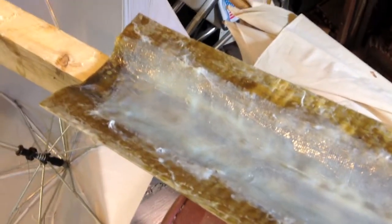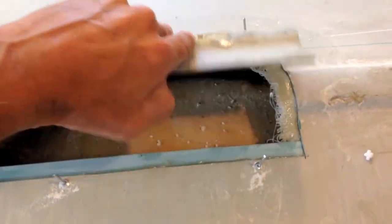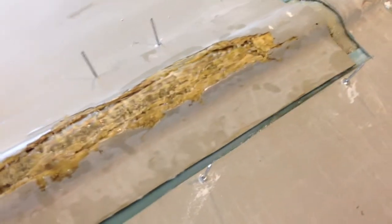Mixed up some epoxy and cloth to make the end pieces, then cleaned them up with the Dremel tool. This is the back side of the really damaged piece that I pulled out, and here it is laying in place. If you turn it over, you can see we've added a lot of glass material to it, and we'll add more on the other side.